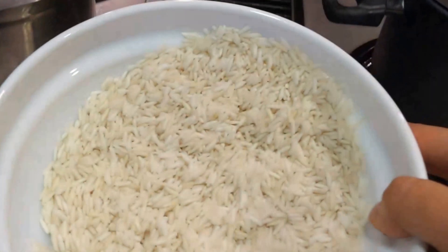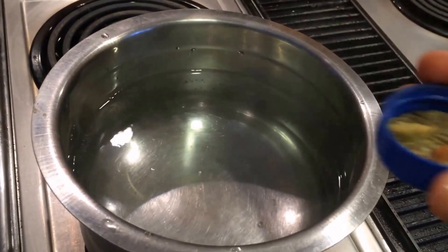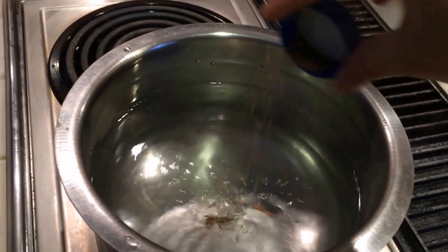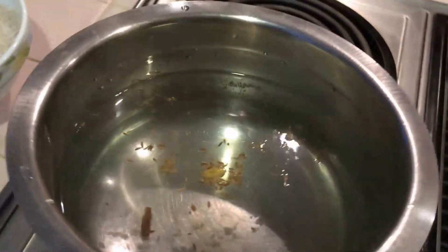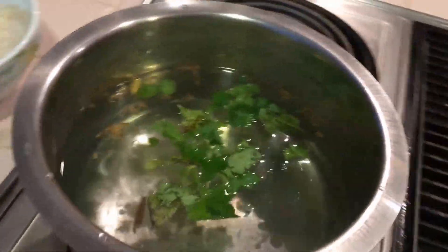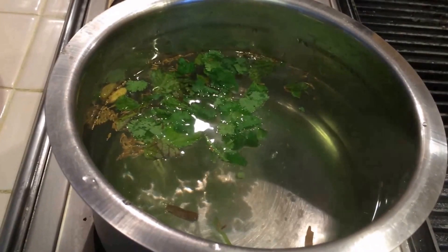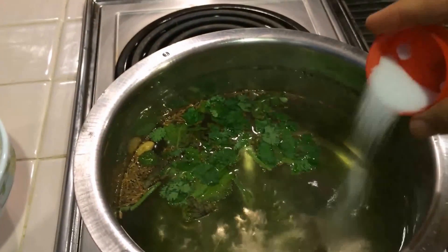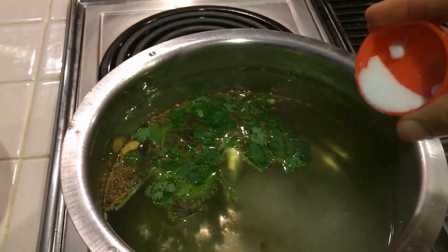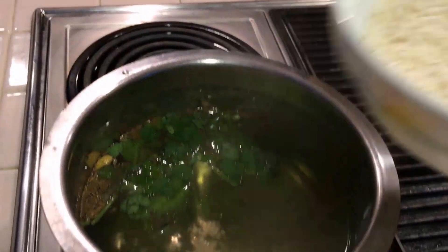As I mentioned before, I soaked this basmati rice for 20 minutes. Now I'm boiling some water. Here I'm adding cumin seeds, cardamom, and cinnamon stick. I'm also adding a little bit of coriander leaves. Now I'm adding a little salt — this salt is for the rice; we already added salt for the gravy part. Now I'm going to add the drained basmati rice into this pan.